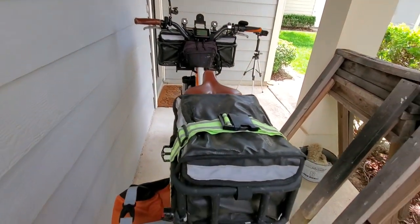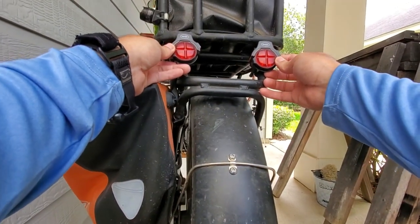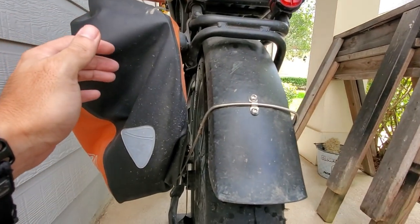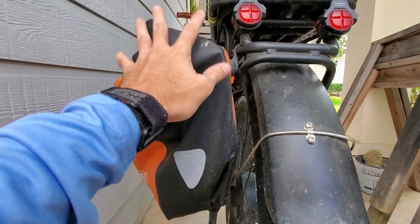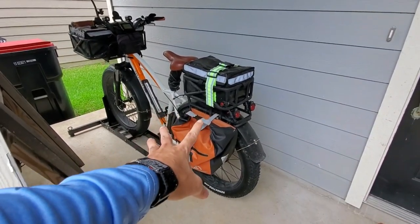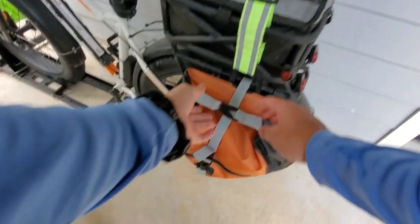I don't have a rear light, so I use the side lights for visibility. Let me turn the bike around to show you the pannier bag and what's in it.